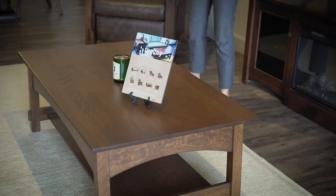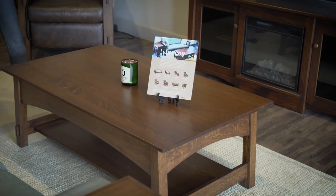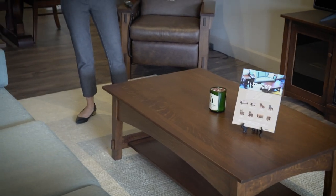I should also mention that I worked down here yesterday and sat on the couch with my laptop, and it was still a really comfortable place to work. So if you like to work in your living room, this is a great living room option.